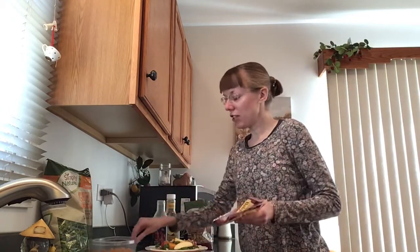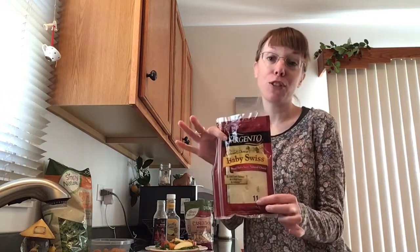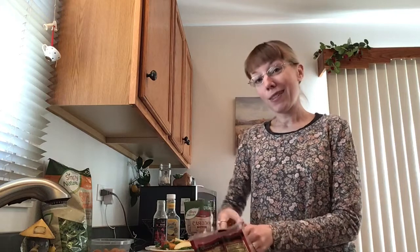My last addition on there is some baby Swiss cheese. As I've mentioned before, Swiss cheese is the low sodium cheese. And also if you struggle with headaches from cheese, which I sometimes do, baby Swiss seems to be the one that I don't have that problem with. So that's a real nice option for that as well.